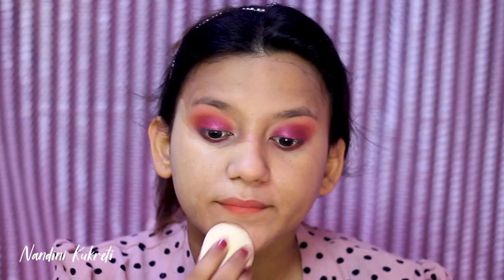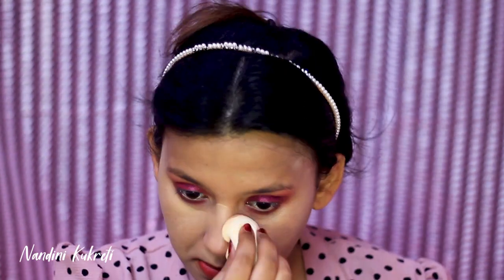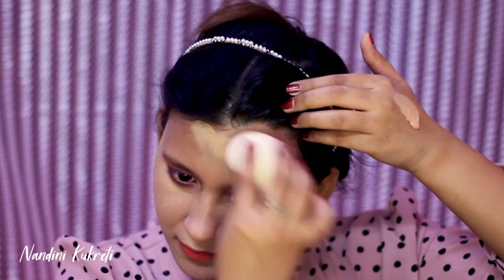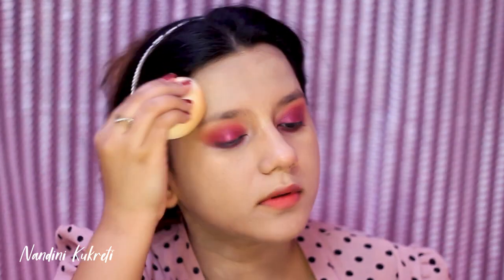For my foundation I'm taking Maybelline Fit Me 24-hour full coverage foundation and blending it with my makeup sponge. This is a mattifying foundation, so again great for oily skin beauties. Do not forget to apply your foundation on your neck and your ears — it looks so odd when your face looks different from your neck and ears.